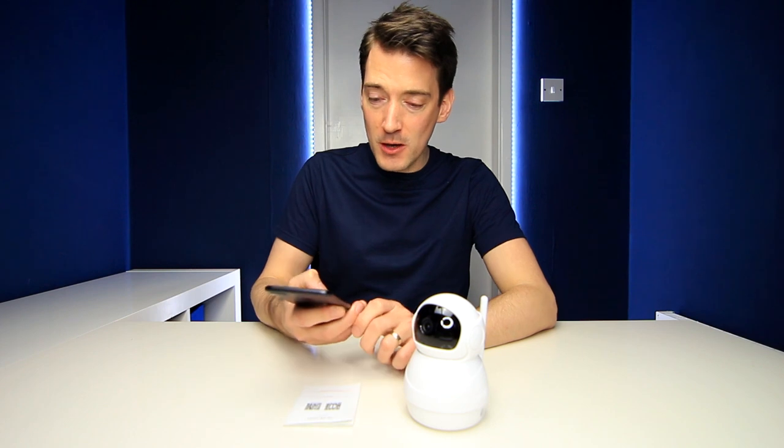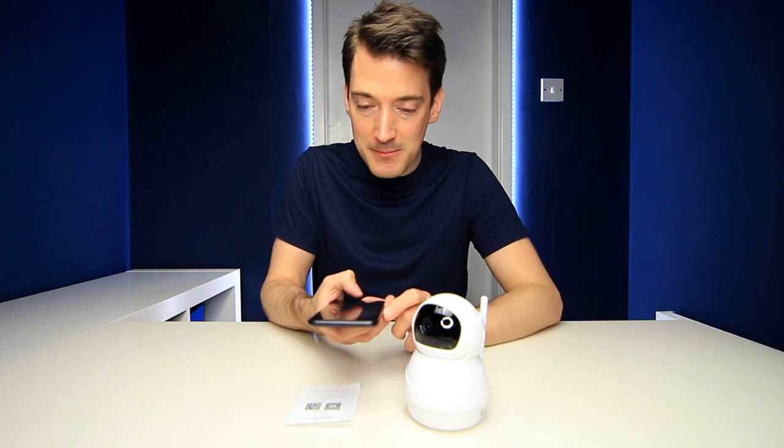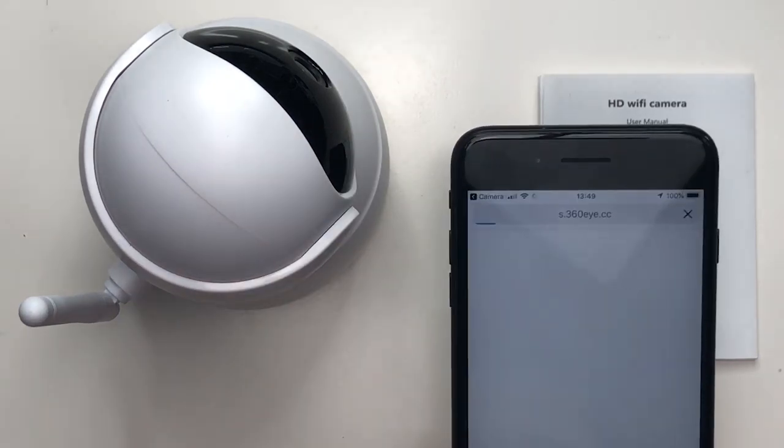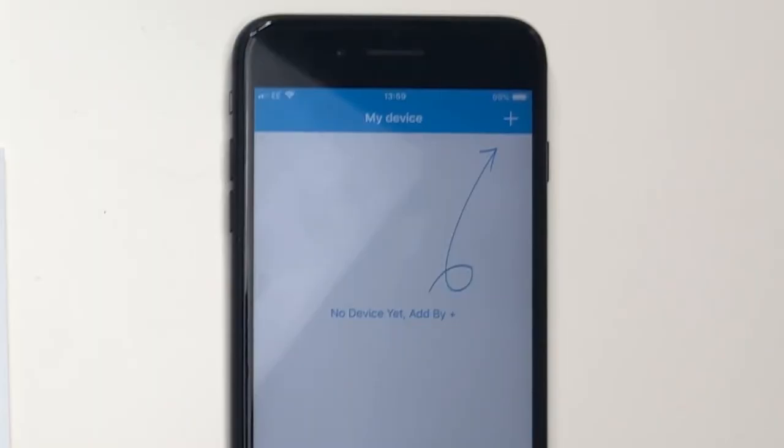I should be able to just scan this QR code and it will download the app. So here we go — open S360i in Safari. That is very quick and simple to do. You literally just enter your email, request a verification code which it then sends to your email, enter that into the app, create a password, and there you go. The app is now asking us to add the camera or device.